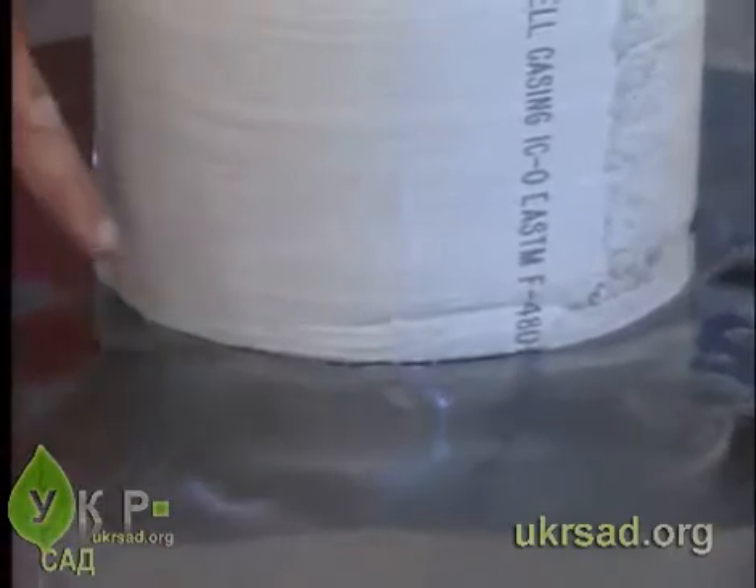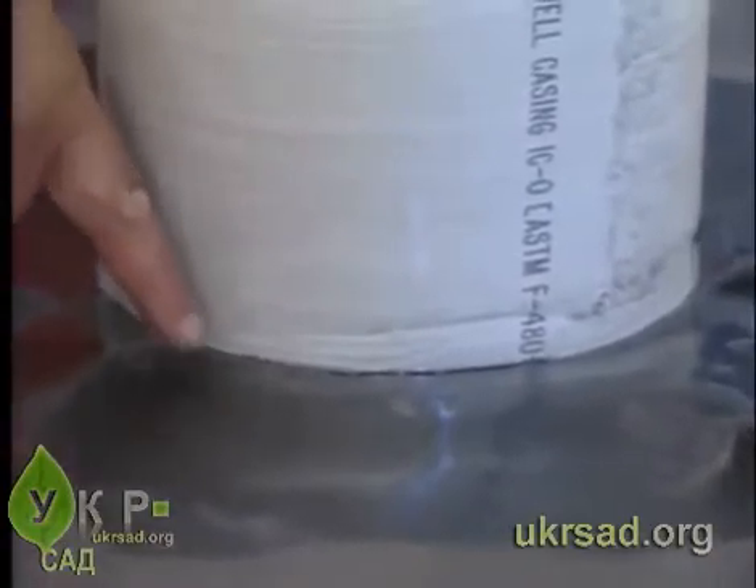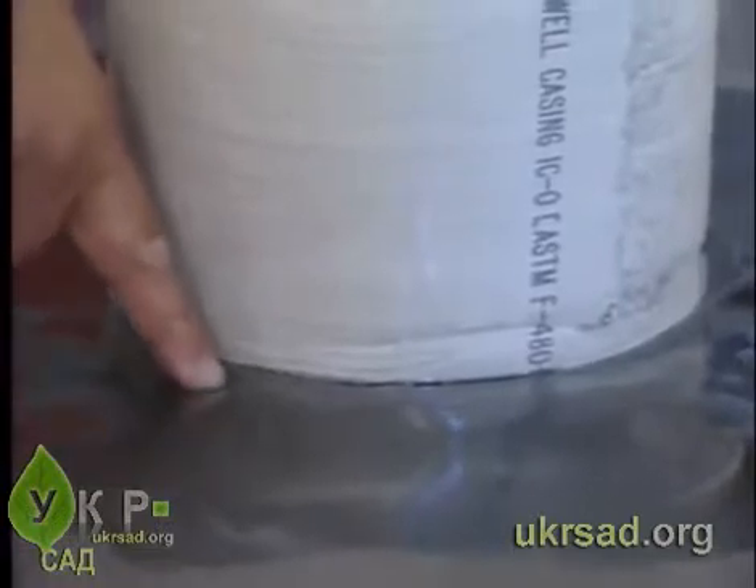Test the primer flash-off by touching the primed area with your finger and pushing forward at an angle. The primer should not string as your finger is moved up and away.